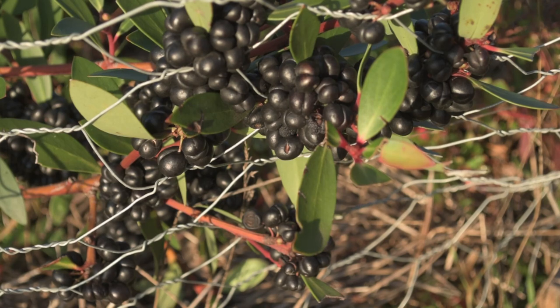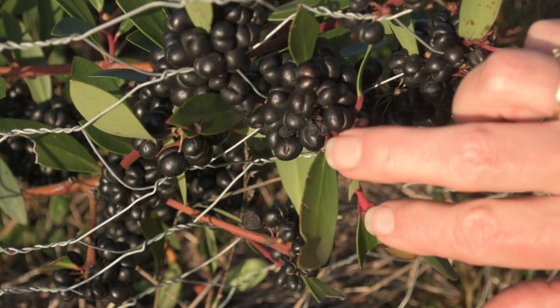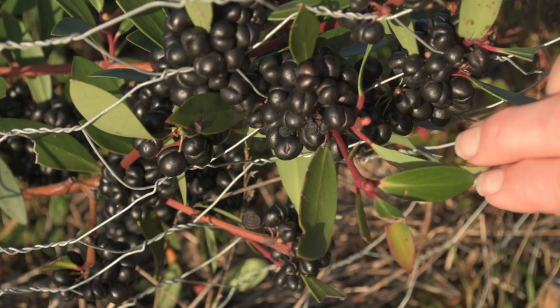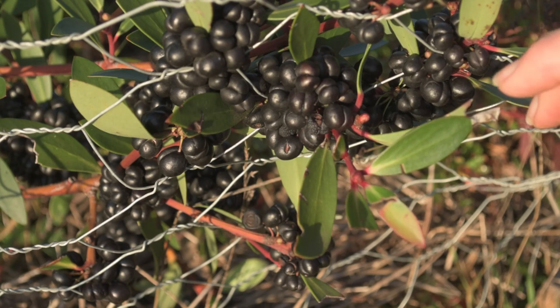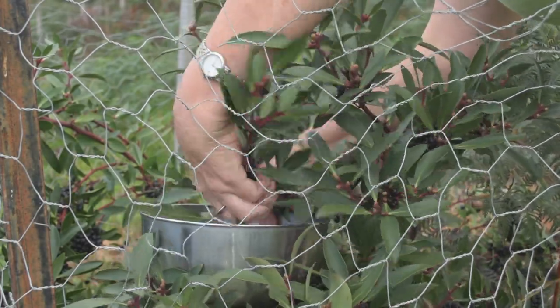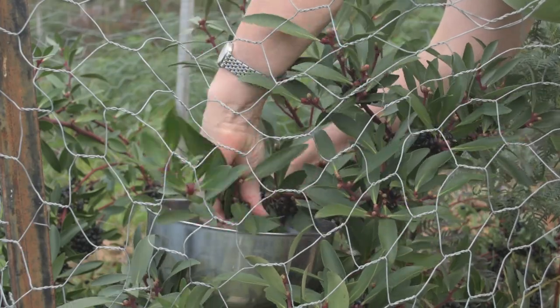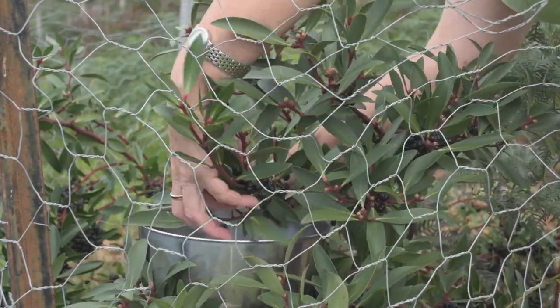The berries keep very well on the bush for a long time. These have been sitting here black and ready for harvest for about six weeks, but I noticed some of them are starting to dry out, so today's the day we're going to harvest them. I've been a little bit distracted by the apple harvest. The easiest way to harvest the berries is to put something underneath and just rub them so they fall into the bowl.